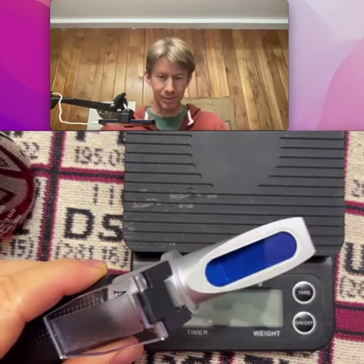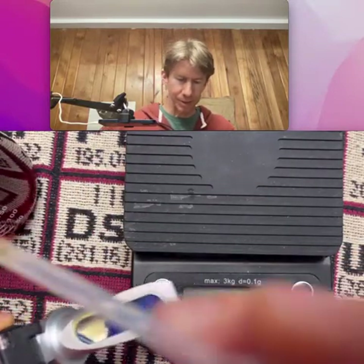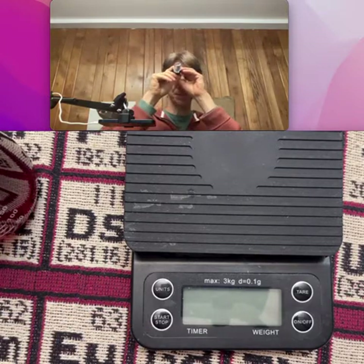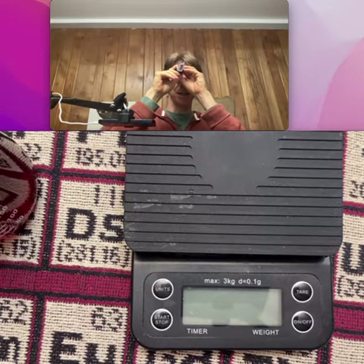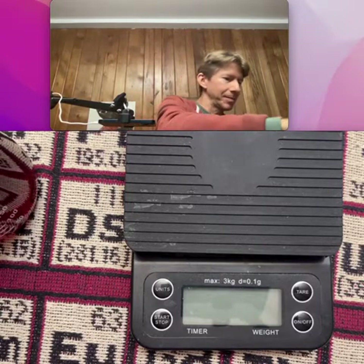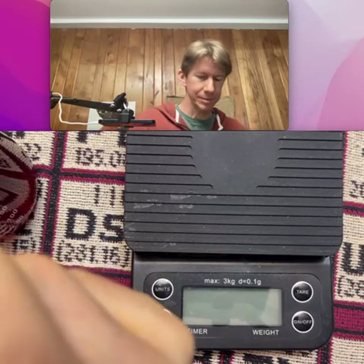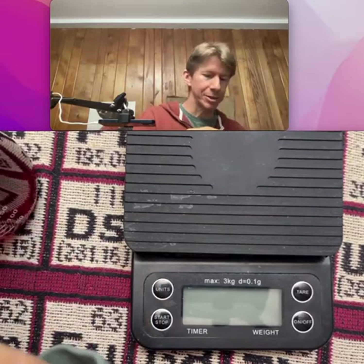And now I've got my handheld refractometer. I'm going to put one, two, three, four drops on. I should wait for this to cool, but I'm going to do it anyway and then do it again. I don't know if it's going to change, so let me feel how hot it is. It doesn't feel that hot, but I should take a sample. The prism with just two or three drops should cool it right down.